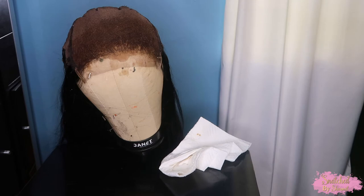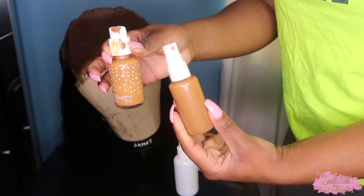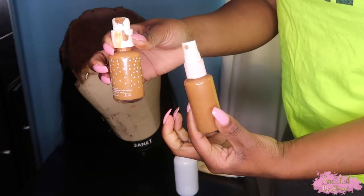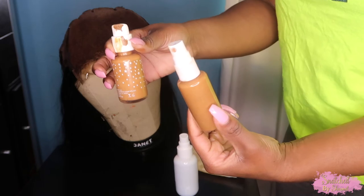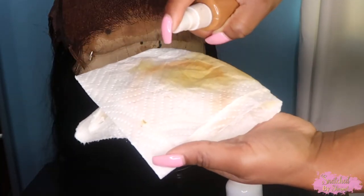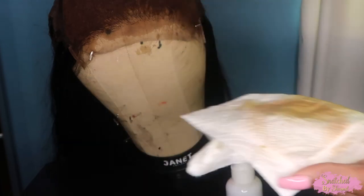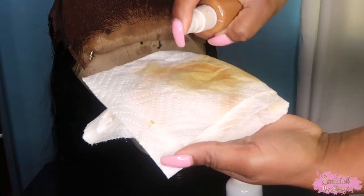Another quick option if you don't have bleaching powder or Adore hair dye is to take some foundation, mix it with water in a spray bottle, and spray that on your lace. I tried this on another unit and I'll show you what the color payoff looks like. It doesn't necessarily tint your lace — for me it gives it more of that bleached-knots appearance. So if you want to skip bleaching your knots, you can also try this tip.